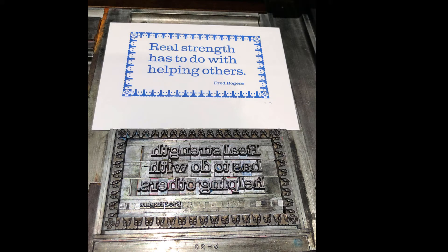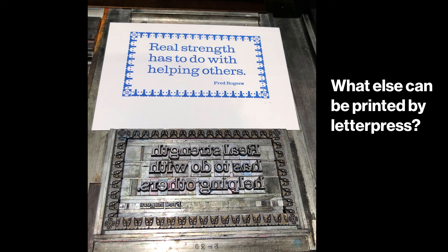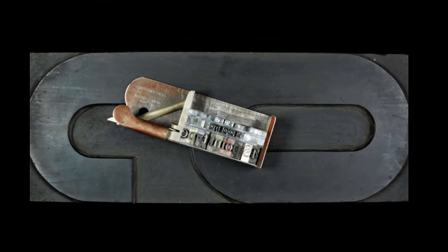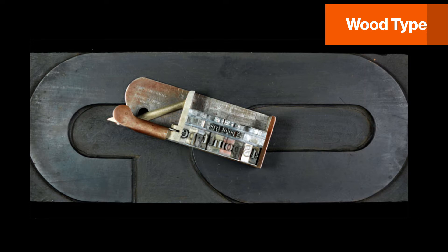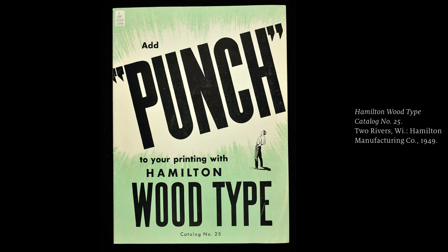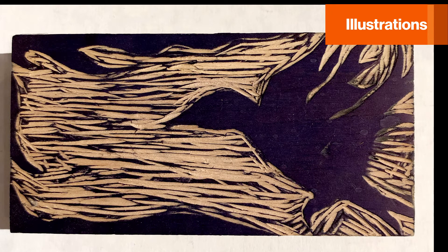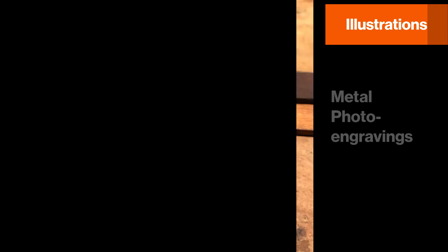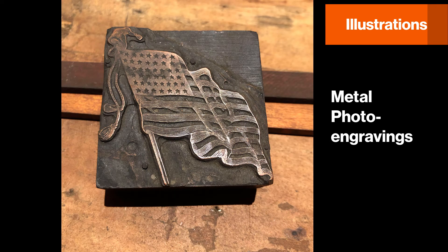I've talked about metal type for this explanation, but by no means is that all that can be printed on a letterpress printing press. Type made of wood was used for large format poster printing that was popular in the 19th century — this was much lighter to manipulate in large sizes than metal type would have been. Illustrative material carved out of wood, like woodcuts and wood engravings, were also standards in the field. In the 19th century, photo engravings made out of metal joined the print production workflow. These printing materials from analog manufacturing techniques make up the bulk of the Cary's technology collection.